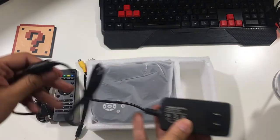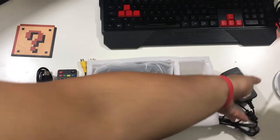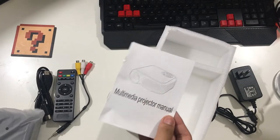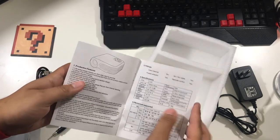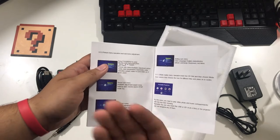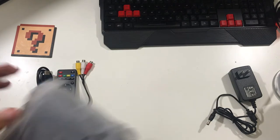Over here we have the AC adapter — it has a thing, I don't know what the name of the thing is, but it has a connector. And the man of the hour: the manual. Chapter one covers product features and this and that. It's a beautiful book, I recommend it 10 out of 10. We're gonna leave this for later because lately I've been skipping it like everyone else.